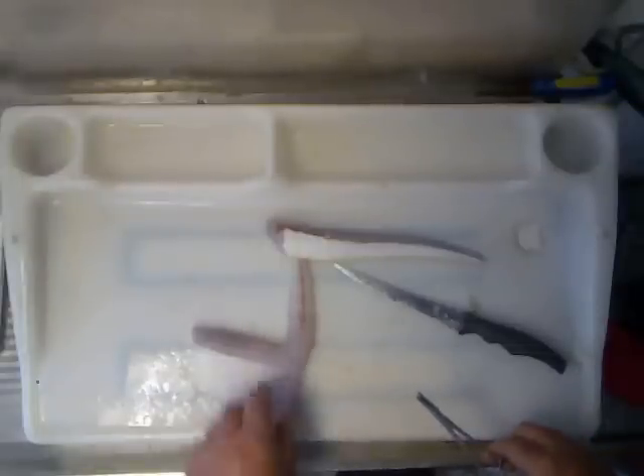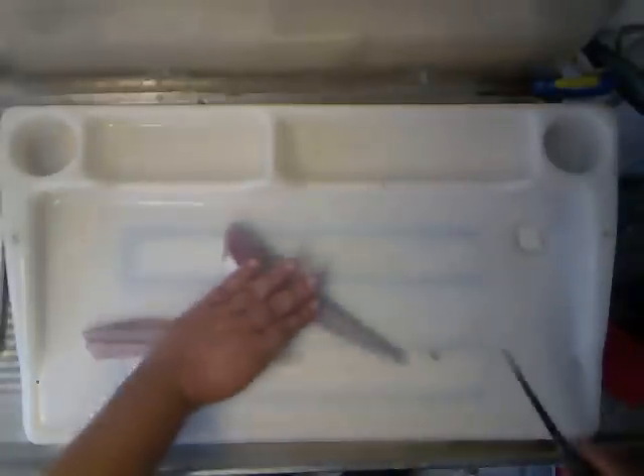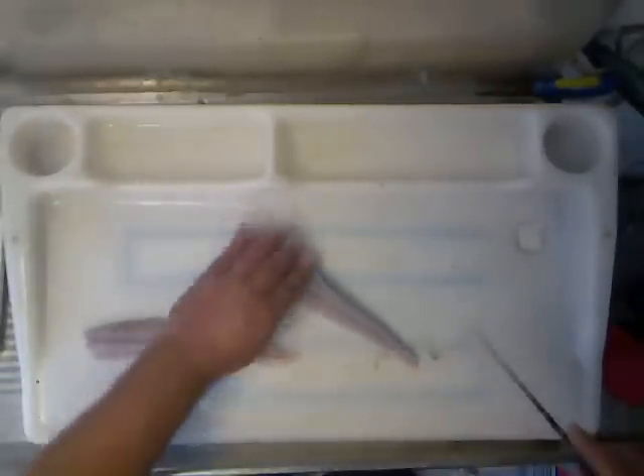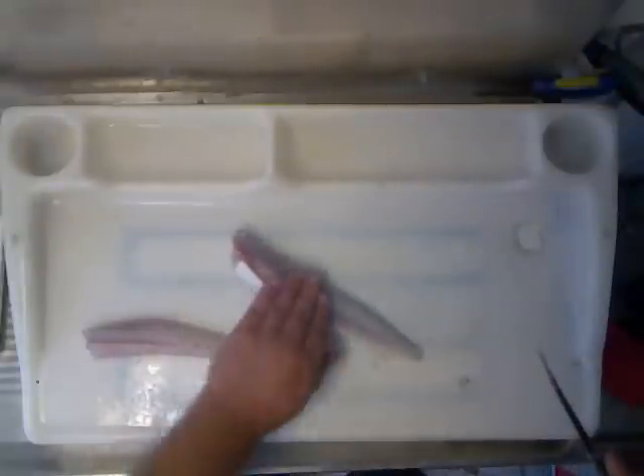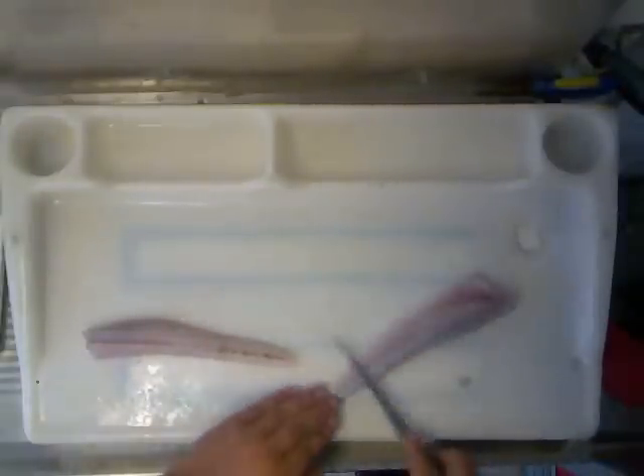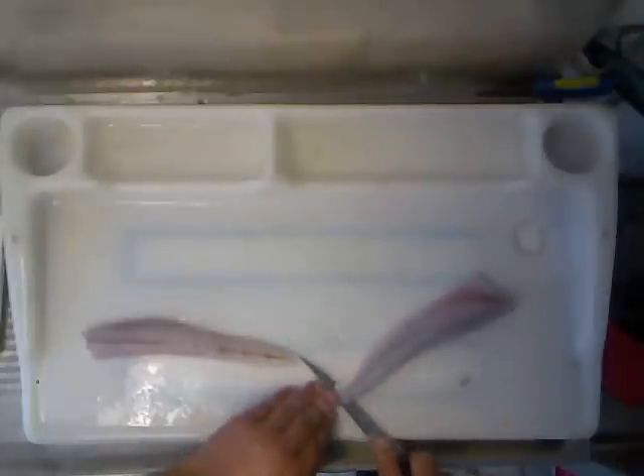No more bones there — we're finished. I'll do the other side. Once again, make a bit of a cut, just a shallow cut, and just spread it out a bit, as flat as possible. Try not to cut through the skin.